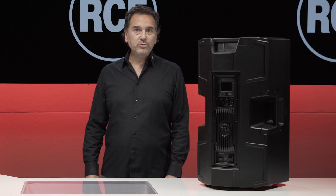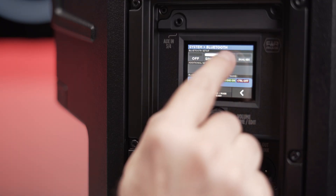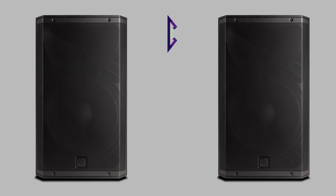In stereo mode, your Bluetooth device will stream audio to the primary ART AX — the left channel — which will then stream audio to the secondary ART AX as the stereo channel. Cable-free sound between two ART AX units is possible with Bluetooth audio streaming alone.